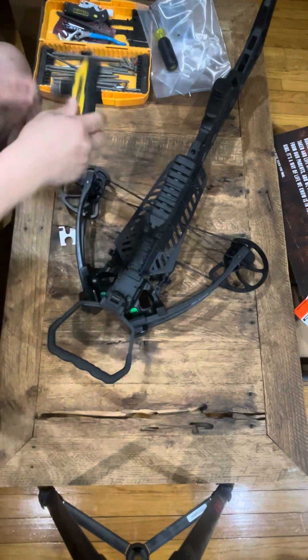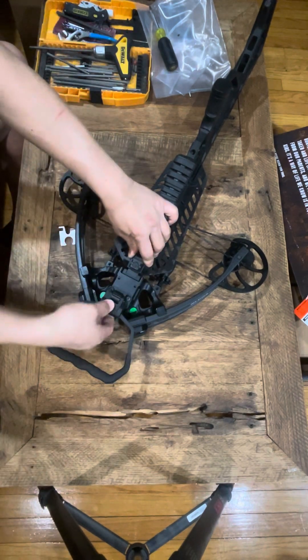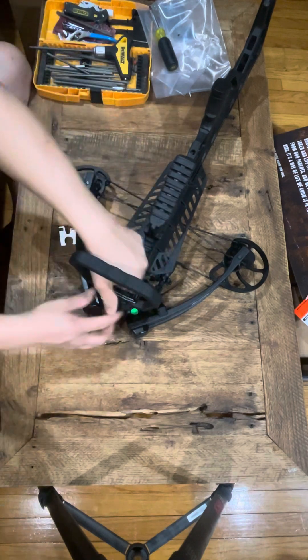Lock it up just like that — that's the beauty of it.